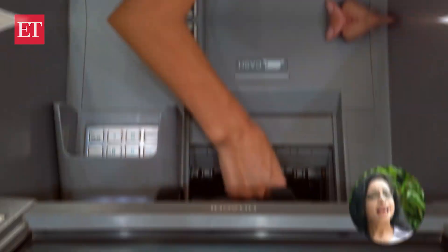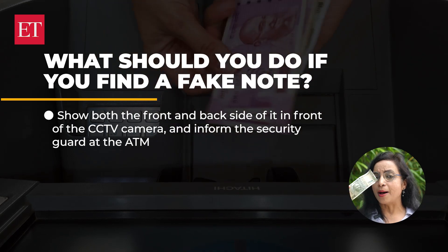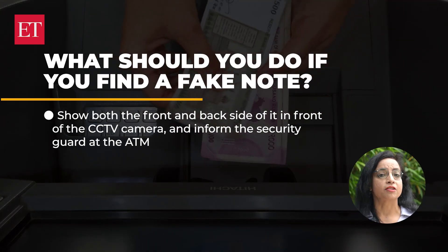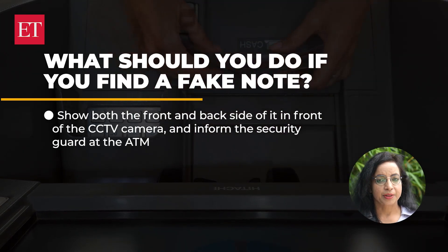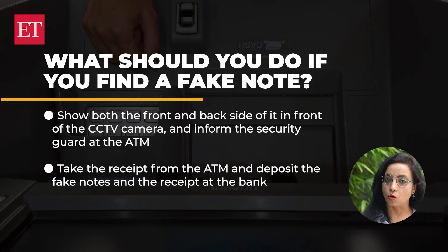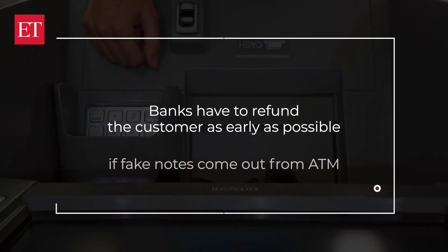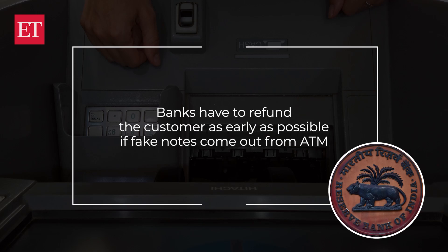But what should you do if you find a fake note? If you get such a note at an ATM, show both the front and back side of it in front of the CCTV camera and inform the security guard at the ATM. Take the receipt from the ATM of your transaction. Deposit the fake notes and the receipt at the bank, which will then ask you to fill a form and give you an original note in lieu of the fake note. According to RBI guidelines, banks have to refund customers as early as possible if fake notes come out from an ATM.